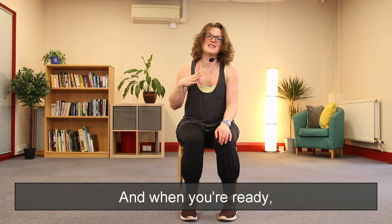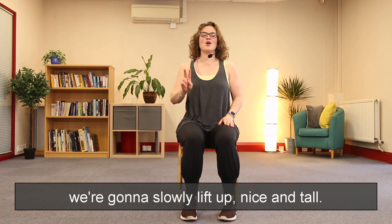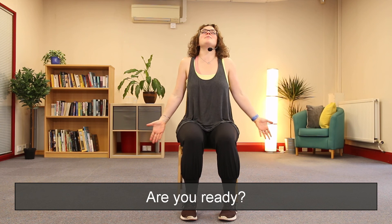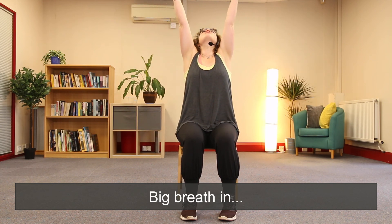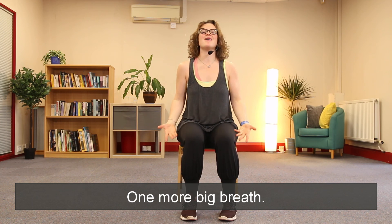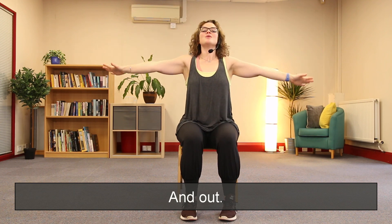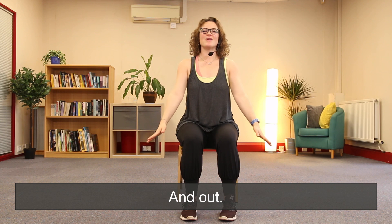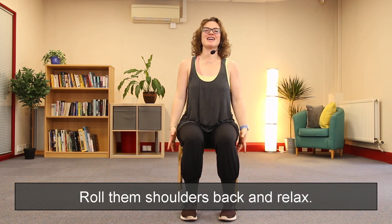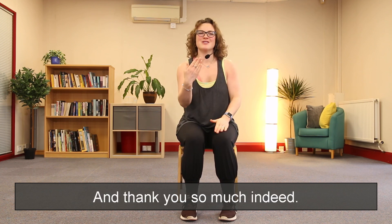And when you're ready, we're going to slowly lift up, nice and tall. Two big breaths — are you ready? Big breath in and out. One more big breath. And out. Roll them shoulders back and relax. There you go guys, you are finished! Well done, and thank you so much indeed.